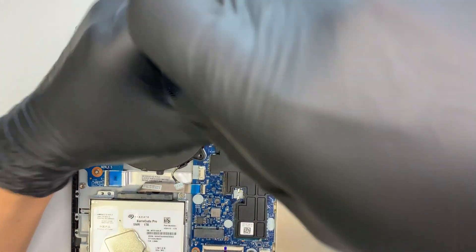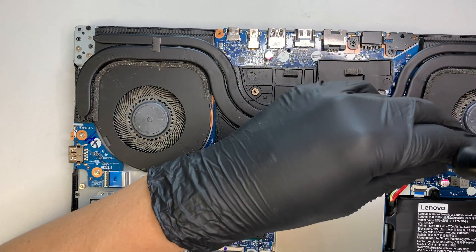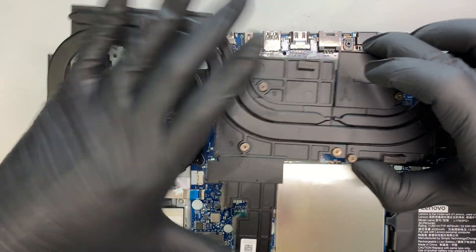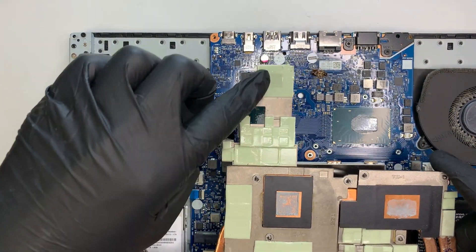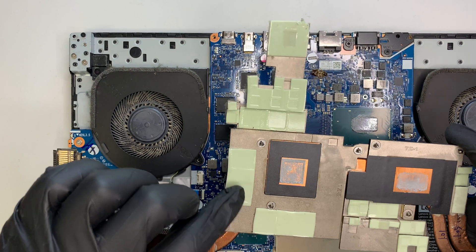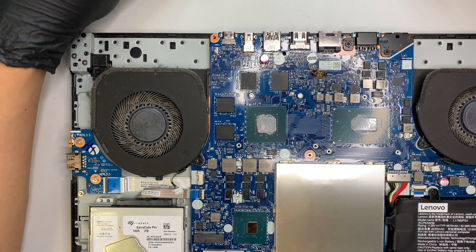If your CPU fan is not spinning or is very dusty and causing overheating, this is where you want to add thermal paste to the heat sink. Once you unscrew the heat sink, the whole unit comes right out. You can see the thermal pad stuck to the chipset, and the thermal paste — it looks all dried up. There's also a dead roach here, so this is a good time to do some cleaning.